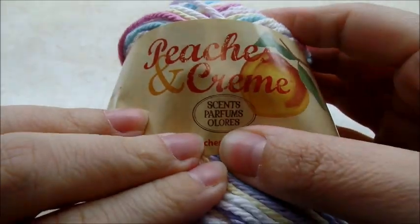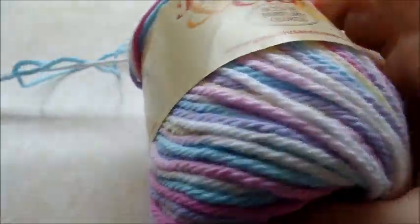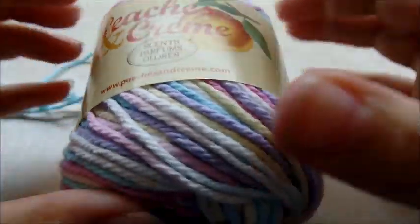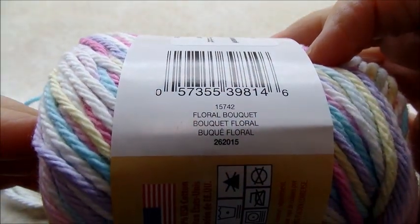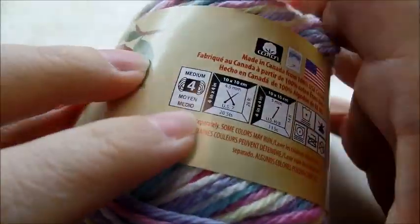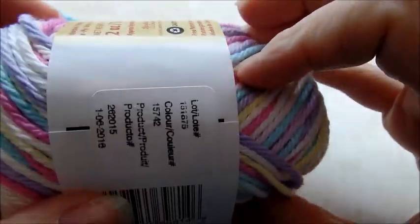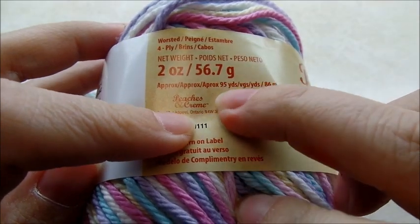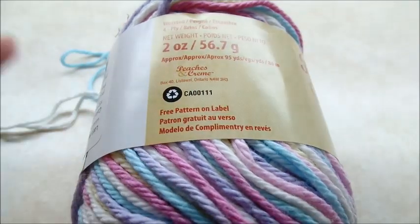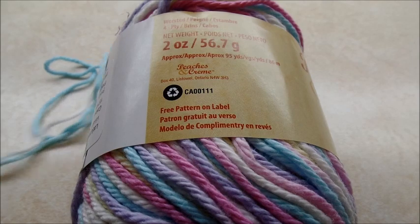I'm using Peaches and Cream, which is 100% cotton yarn — a four-ply cotton yarn. You probably don't necessarily have to use cotton, but I think cotton is probably the best for a baby bib. The color I'm using is Floral, but any color is fine. There are 56.7 grams or 95 yards in one roll, and I was able to do one bib per roll, so 95 yards is enough to do one bib.